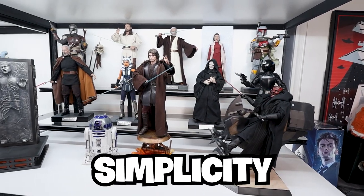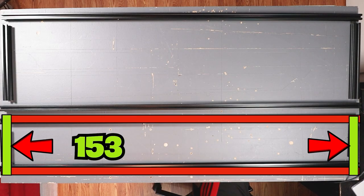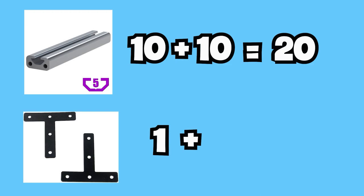Want to add the versatility and simplicity of a floating shelf to your display but don't want to break the bank? It's going to cost how much? I guess I can hold off that surgery until next year. Looking for something easier to make that doesn't require a lot of steps and a bunch of mumbo jumbo?